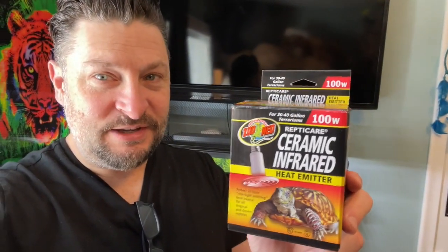As you saw in our habitat build video, we used a heat lamp in the habitat and that was great. It was like 20 bucks for the light bulb and it burnt out in three months — what a bummer. So 20 bucks every three months is fine, but I went back to the store and they recommended a ceramic infrared heat emitter. This was like 50 bucks but they say it's going to last five years or up to 25,000 hours.